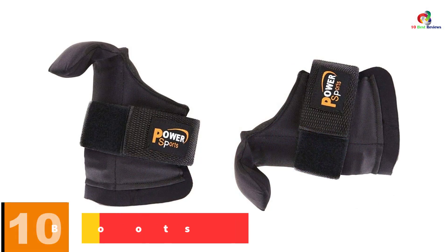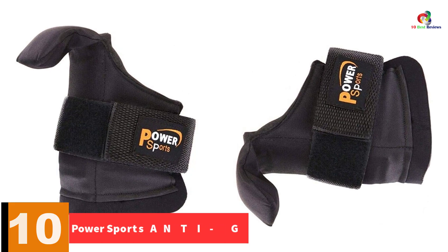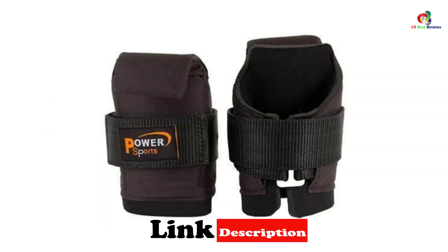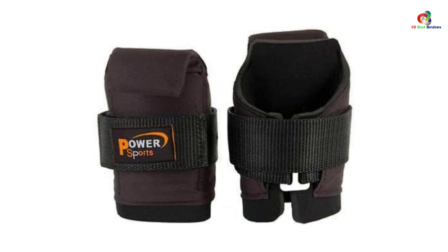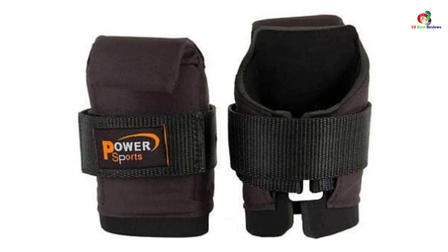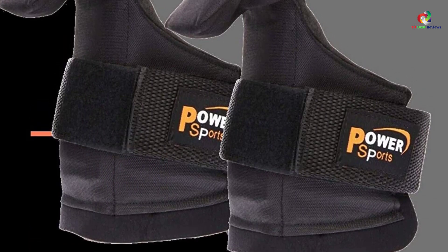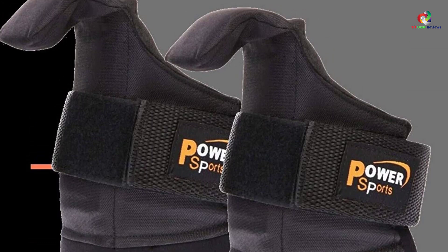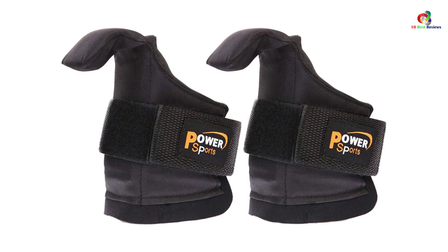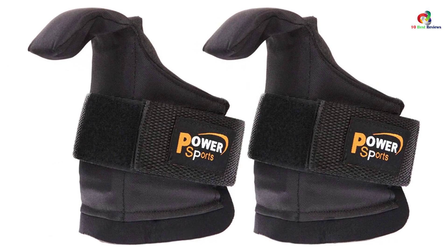Starting at number 10, we have the Power Sports Anti-Gravity Boots. This is an affordable set that you can rely on for top-notch services. The pair of inversion boots aids in reducing back pain, muscle fatigue, and spasms, so you will always feel more relieved when wearing them. The boots also aid in fighting fatigue from aerobics, cycling, jogging, and other exercises, and help spread apart the compression discs with stretches from the neck, shoulder, and muscles. They are also comfortable due to the inner padding and are highly durable and great for all users.